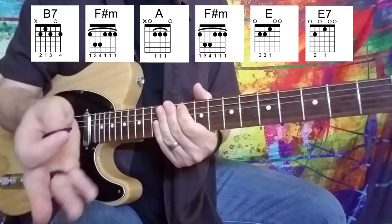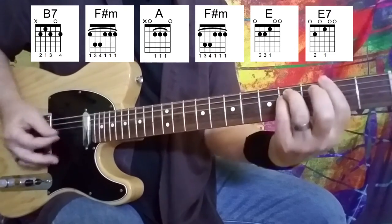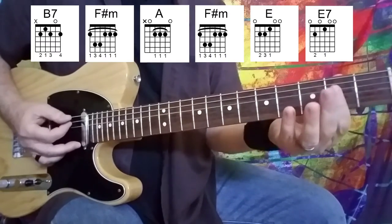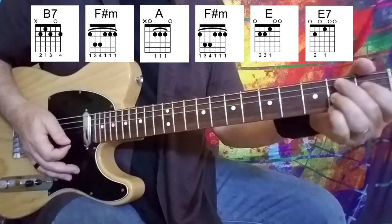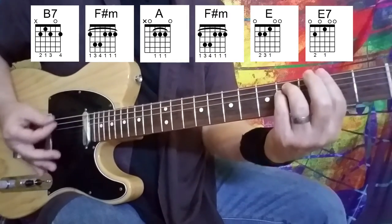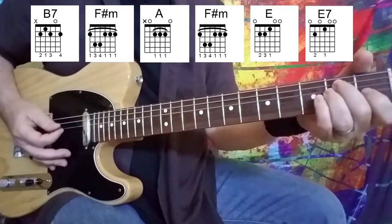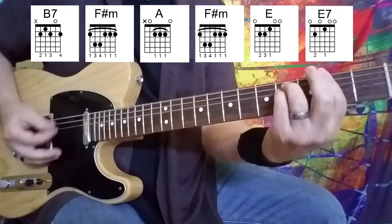Now on the second go-around, George tosses in a little riff there. But if you want to just play it straight like the recording, the first go-around you can just play it like that. The second time around I went back to A, to F sharp minor, and then to B7. So let's map all of that out again. For the verse we've got B7 to F sharp minor twice, then A, F sharp minor, E, E7, back to A, F sharp minor, B7.